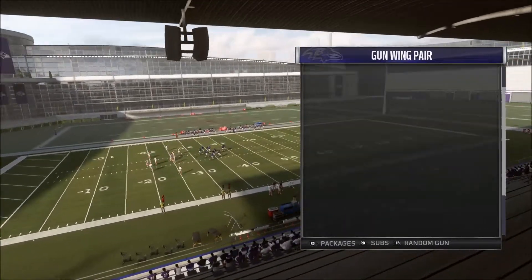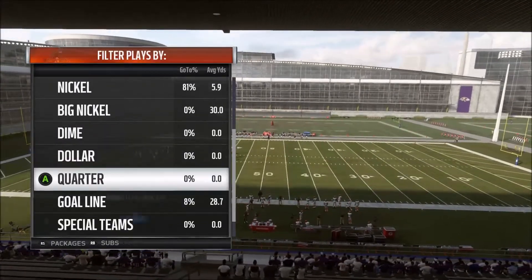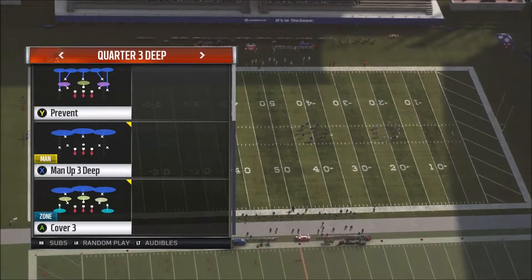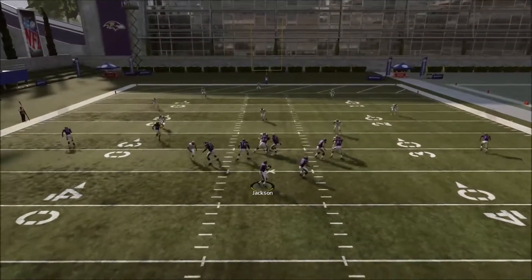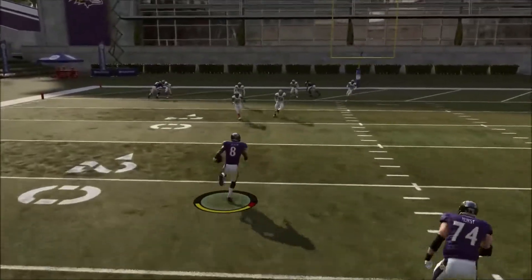What's going on guys, it's your boy Tank. In this video I'm going to show you an offensive tip. A lot of people might think it's glitchy or cheap or whatever — bash me for this tip if you want. I'm just going to tell everybody: it was a thing in Madden 18, I don't know if a lot of people knew about it.